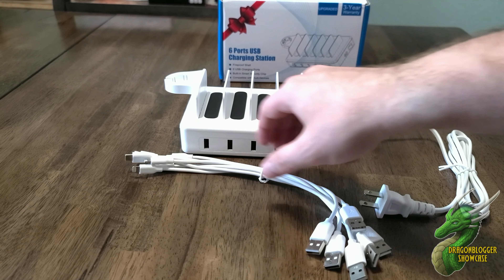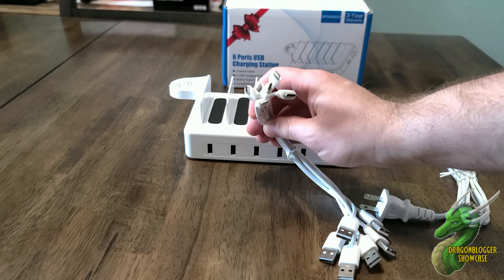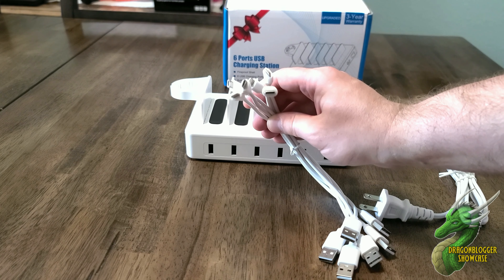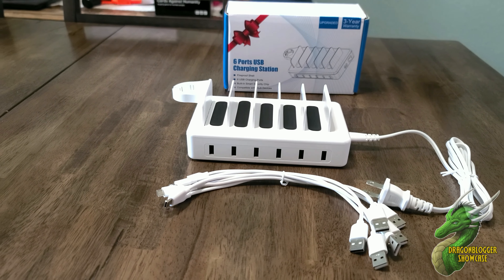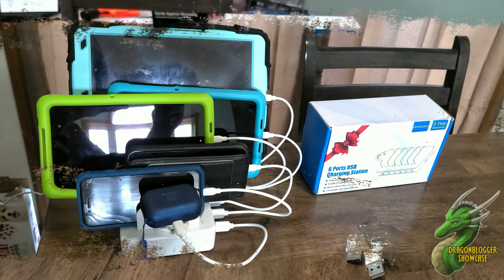Also included are the 6 USB cables, and they give you a nice mix of charging ports. Included are 2 micro USBs, 3 Apple charging cables, and 1 USB-C. So it can charge a very wide range of different devices, which is pretty cool.